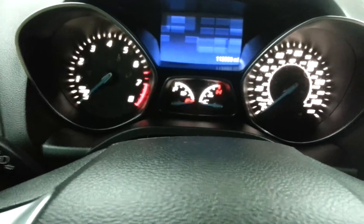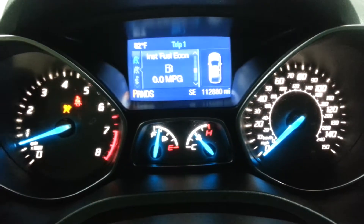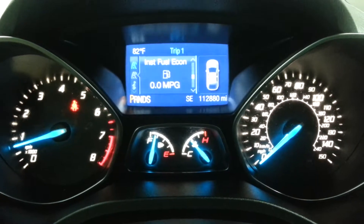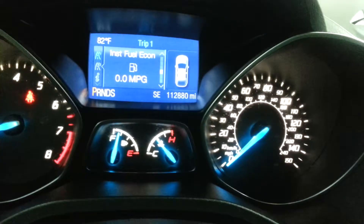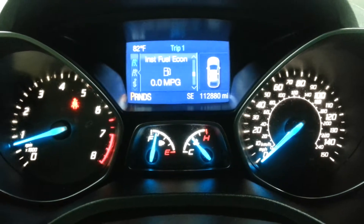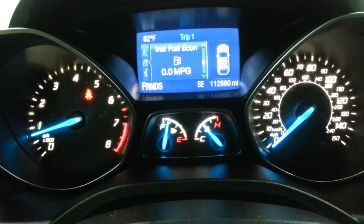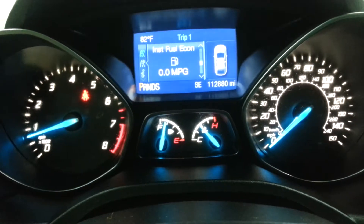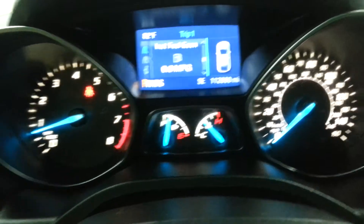Let's go ahead and start it up. There's no check engine lights on, no ABS lights, no airbag lights — that one you see over there is just my seat belt light. I was getting easily over 30 highway out of it. I took a trip to Dayton and got actually over 34 highway. I think the EPA estimates right about 32 to 34 highway, so it does really well on gas.